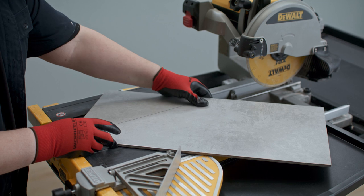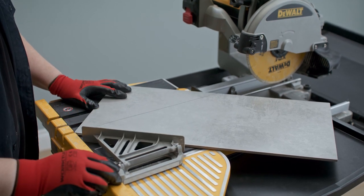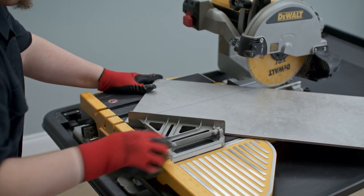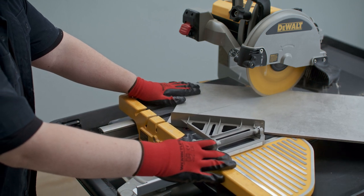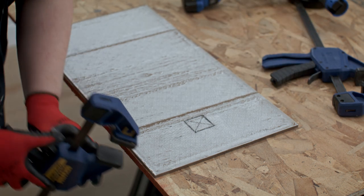Wet saws are another great option because they can cut through many different types of material. To use, line up a tile so that it's square to the cutting fence and flat on the cutting surface. Slowly push the tile towards the blade — watch your fingers! Lastly, you can also use a grinder for cutting tiles.